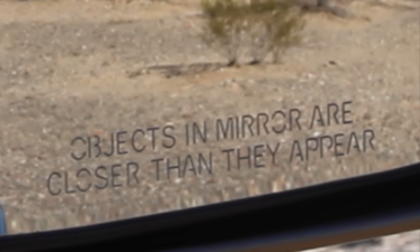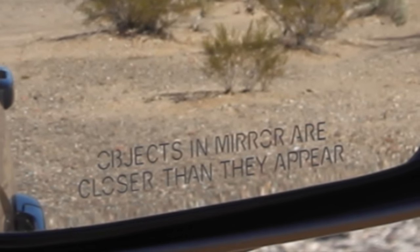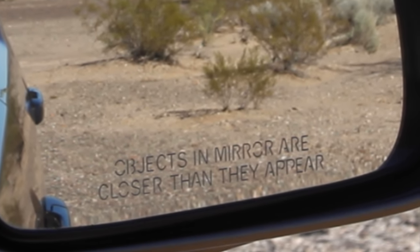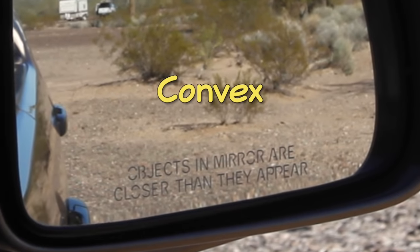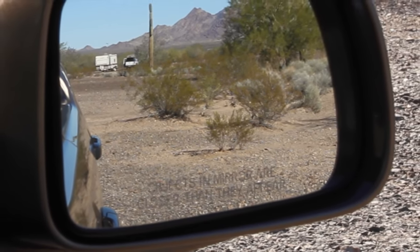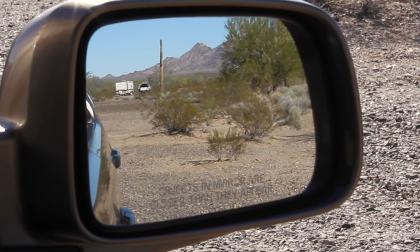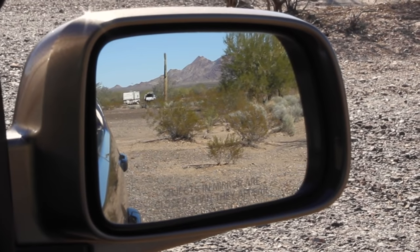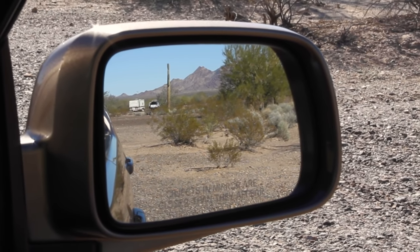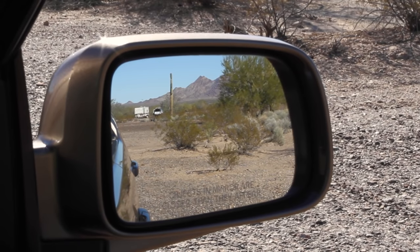We've all seen this cautionary note on the right side view mirror on most cars — it's warning us that the mirror is slightly curved or convex. The curved glass expands the field of view, allowing us to see a larger area, but squeezing that wider viewing area onto the small surface of the mirror makes everything appear smaller, which can signal your brain that things are further away than they really are.